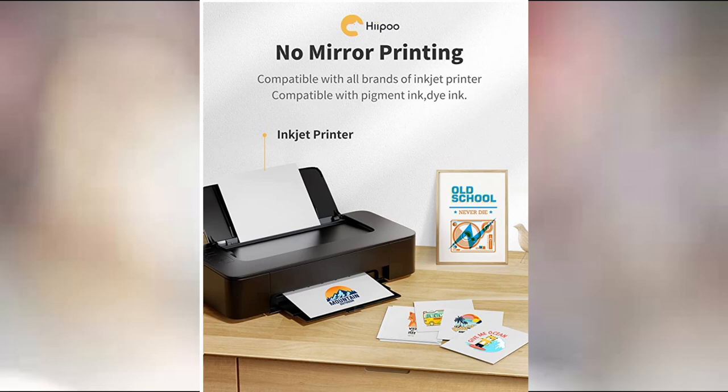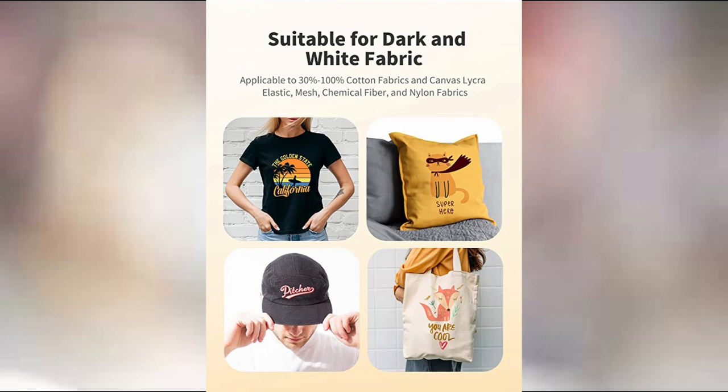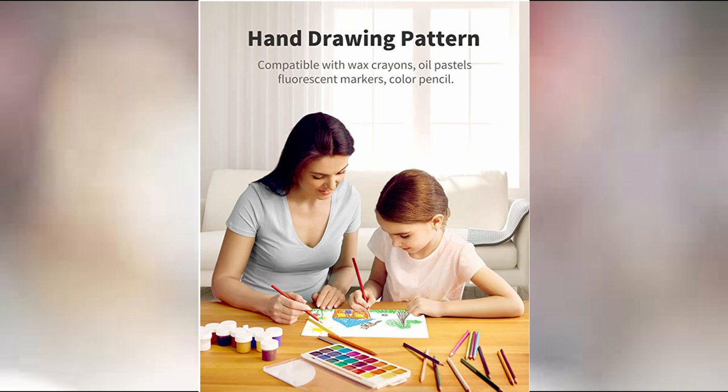Now I know that this paper says it is for dark fabrics, but I did put it to the test with white fabric as well, and you can use it on both dark and white fabrics. Another thing I thought was really cool about this paper is you can actually have your kids draw a picture, or you could even paint something yourself, and you can then transfer it onto a t-shirt, a bag, or whatever you want to add it to so you can have that image forever.